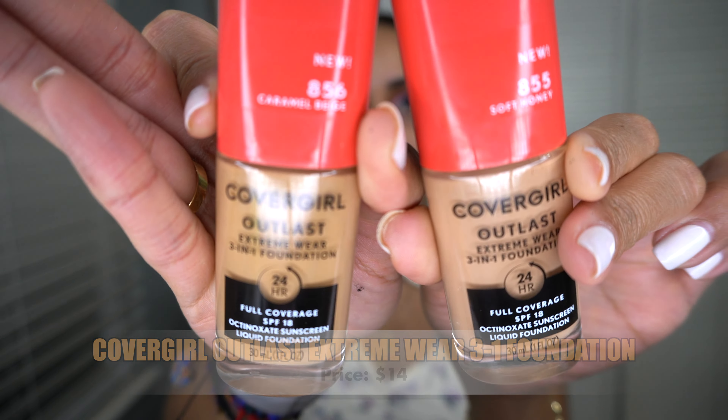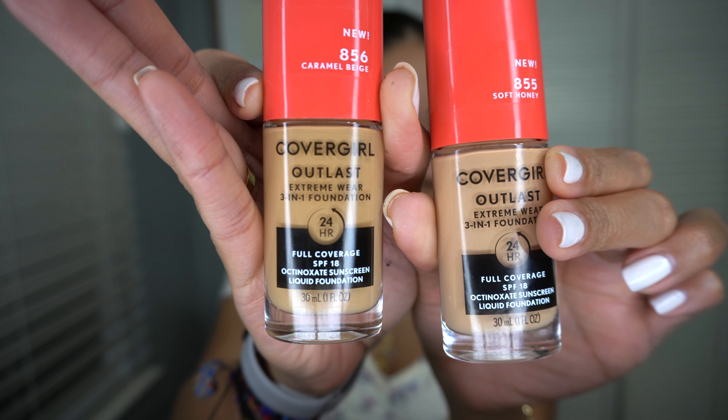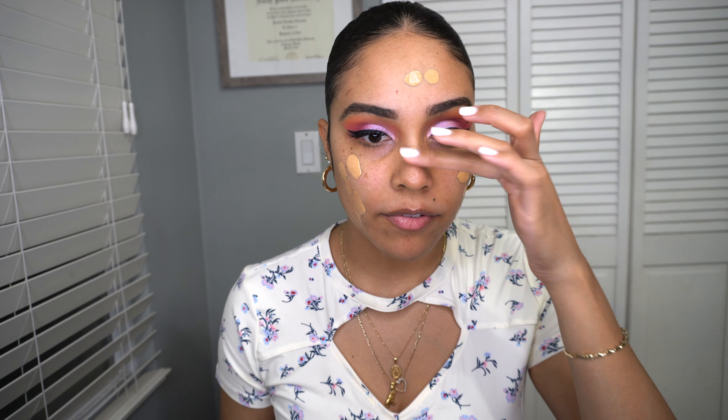Now that the primer has set, let's move on to foundation. I'm going to be trying the CoverGirl Outlast — I have not tried this before. I have two shades: caramel beige 856 and soft honey. I think I'm closer to caramel beige, so let's start with that one. Oh, I think this color is going to be way too light for me.